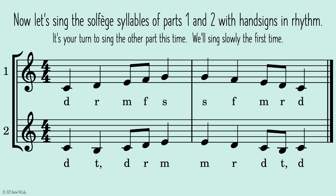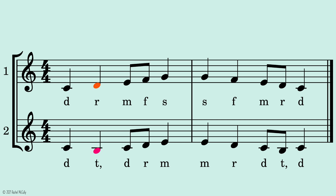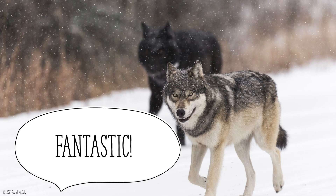Now let's sing the solfege syllables of parts one and two with hand signs in rhythm. It's your turn to sing the other part this time. We'll sing slowly the first time. One, two, ready, go. Fantastic!